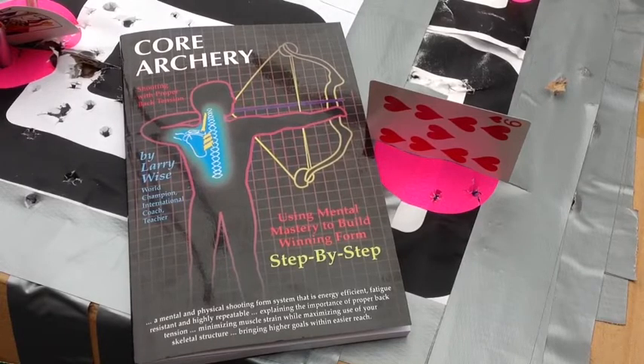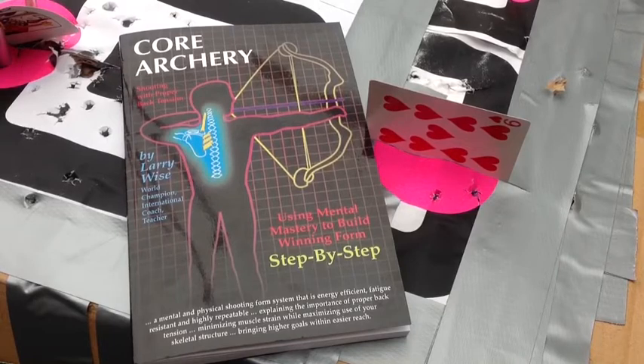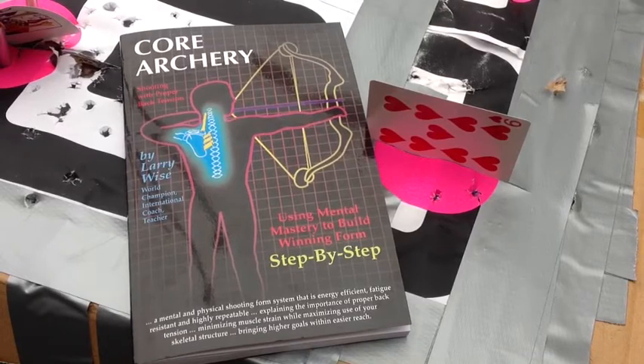The importance of proper back tension: minimizing muscle strain, maximizing use of skeletal structure, allowing higher goals to be reached in archery. And then the last chapter of the book involves mental mastery, because the mental is very important once you get the physical shooting form down — the mental must be in play.